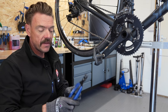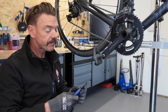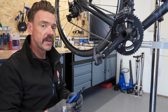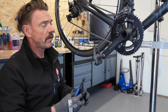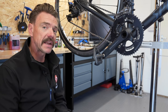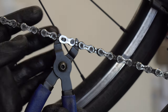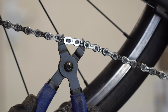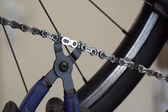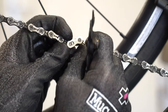Now to lock it you actually need a set of quick link pliers, but I fully appreciate that if you are in the middle of a lay-by with a busted chain, you're probably not going to have those. So another way of doing it is get on the bike and pedal really, really hard, because the resulting pull on the chain will have the same effect as the quick link pliers snapping it together — that locking process is what ensures the chain is joined and fixed.